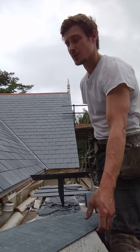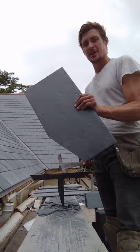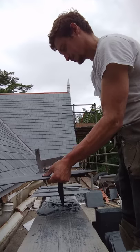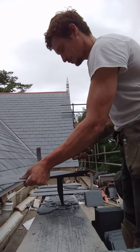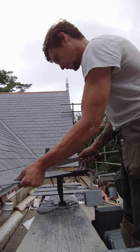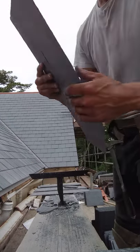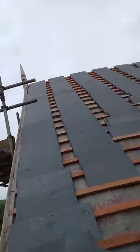So we've finished with the fish scale courses, and now we're on the opposite valley, so we're making another cut. We made a valley cut, and as you can see we're only half way up.